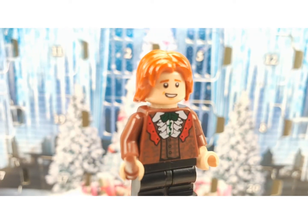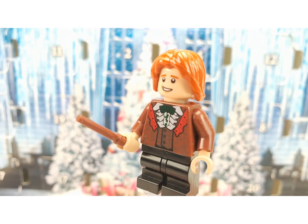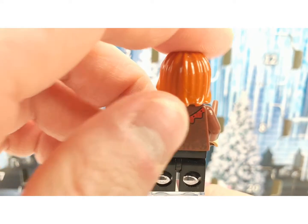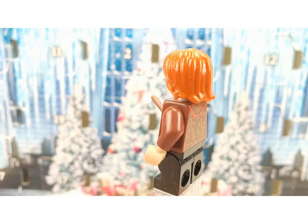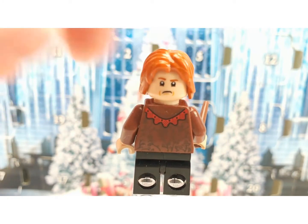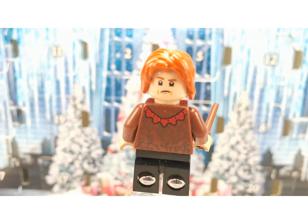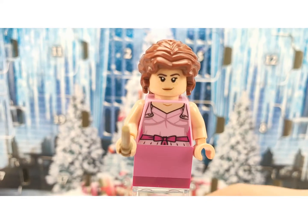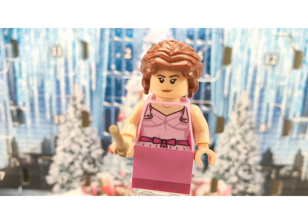Next up we have Ron Weasley. He has a funny outfit, a front print, and some really nice prints at the back. He has a second face where he looks sad — I don't think we've gotten this expression from Ron before.